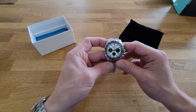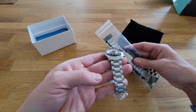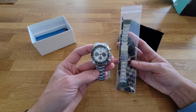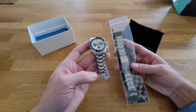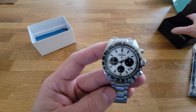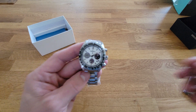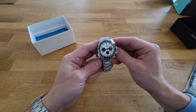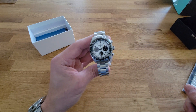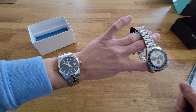I've also got the Strap Code bracelet for this that I ordered in advance. Seiko bracelets aren't the worst thing in the world, but I saw some posts online and photos showing that the Strap Code bracelet much more closely and accurately matches the actual watch. I'm going to take the tags off, put the Strap Code bracelet on so you can see what it looks like, size it up, and put it on the wrist. Oh, and I am currently wearing the Tissot Gentleman Powermatic 80 with the dark blue dial.